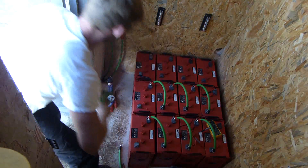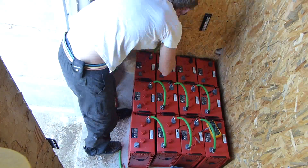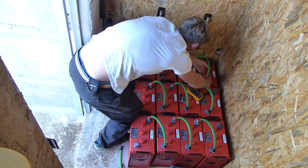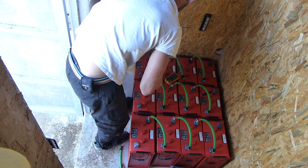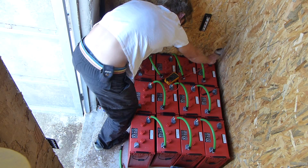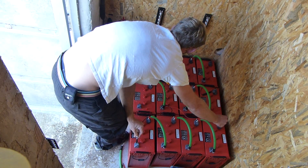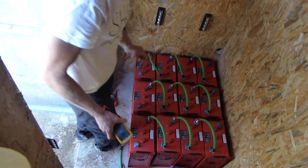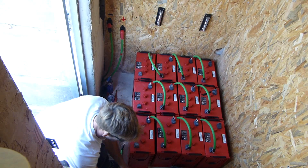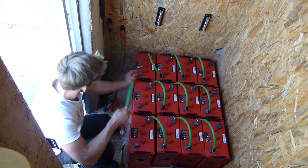I have three unused cables left, which is a good sign. All three strings are reading 24.5 volts. So now I'm going to tie in the positives like this, all the way along, and then I'm going to tie in the negatives as well.